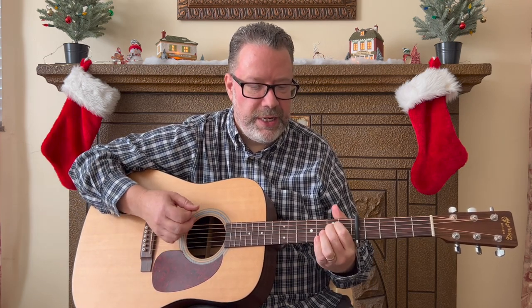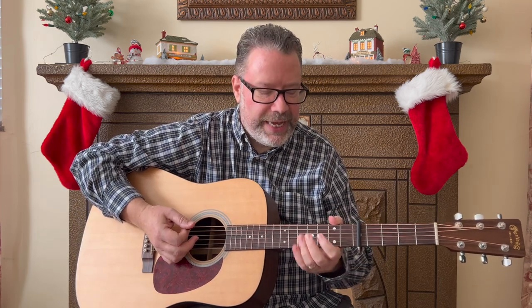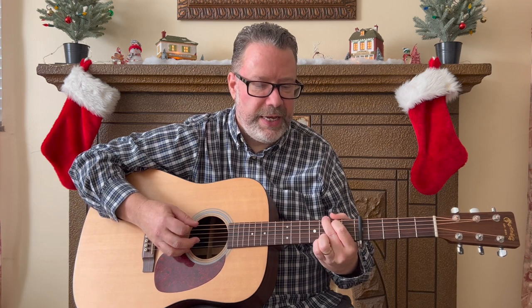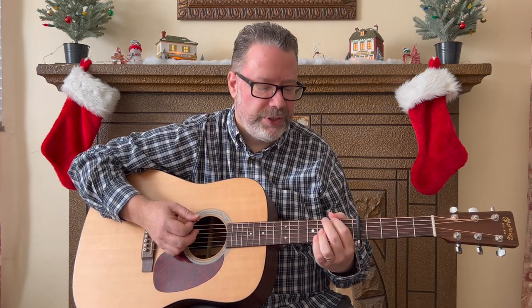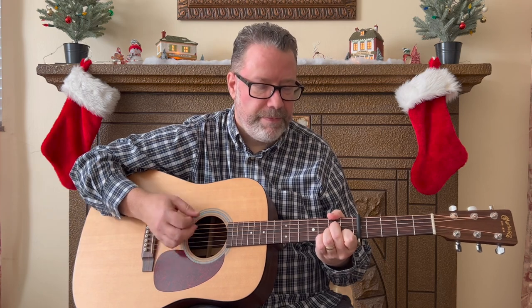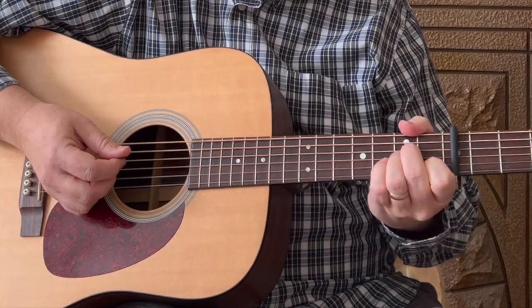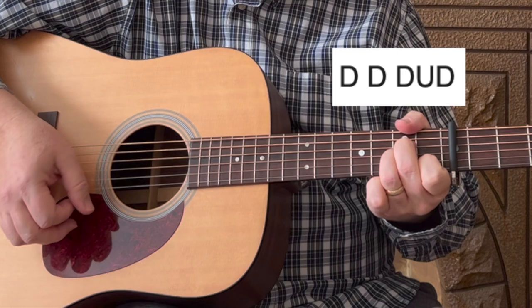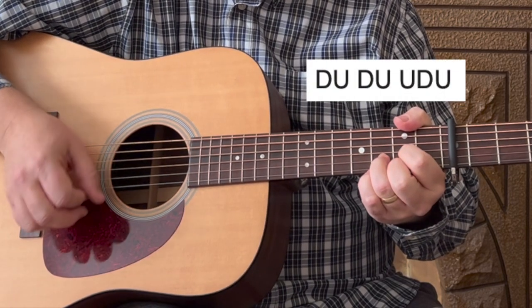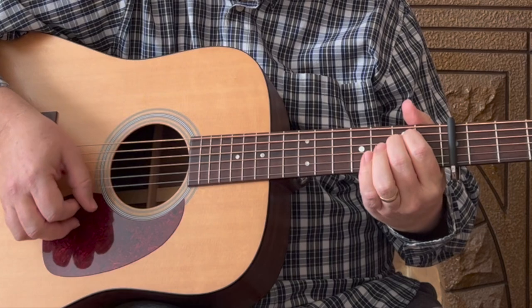For the last line of the first verse — 'to hear sleigh bells in the snow' — I do something a little fancy on the A minor and D, the last two chords. You have G — 'hear, hear' — E minor — 'is the sleigh bells' — G — 'sleigh bells in the' — A minor, D. For the strum pattern on A minor I'm doing down, down, down, up, down. Then to the D it's down, up, down, up, up, down, up. Let's hear it together: 'sleigh bells in the snow.'